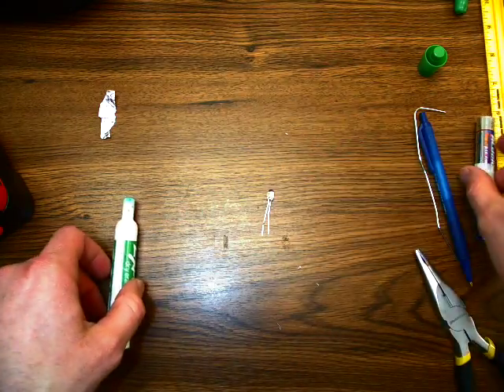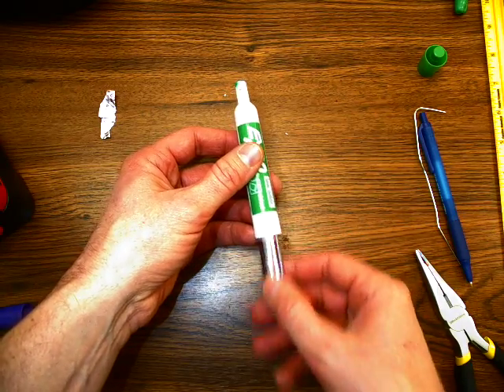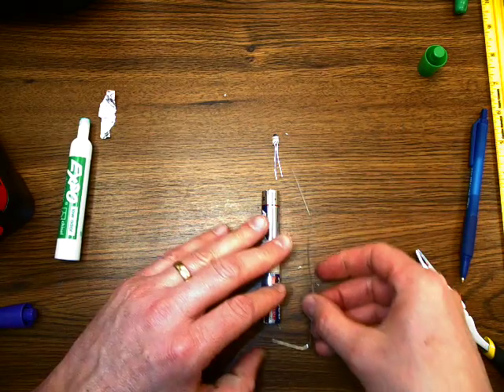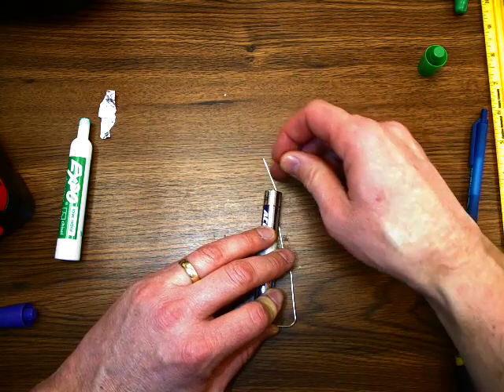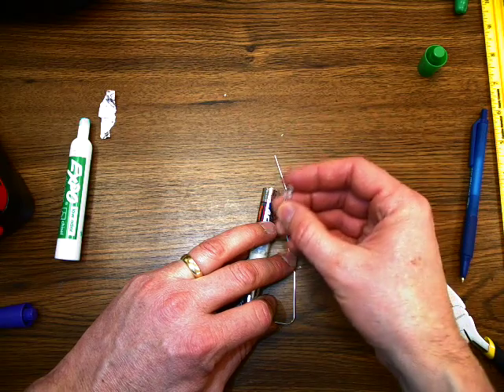The idea here is I'm going to take my batteries — you don't have to tape them together, I did because it makes it a little bit easier to do this as a one-person job. But I need to make a complete loop with my batteries and my LED. You want the longer leg of the LED touching the positive end.